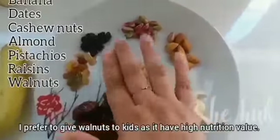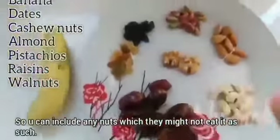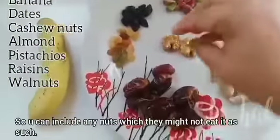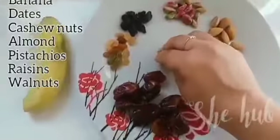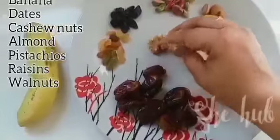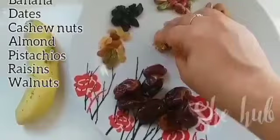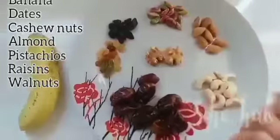You can also use walnuts — add about 10 nuts. We can use dry fruits in our hand. Use the walnuts; it is a healthy addition.